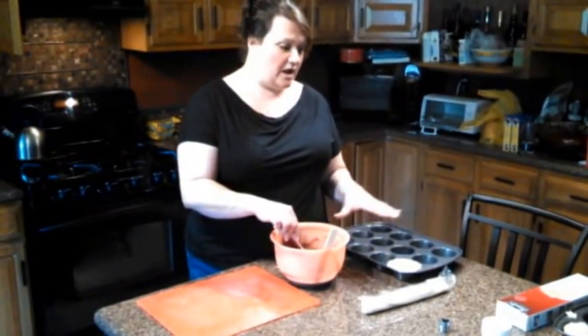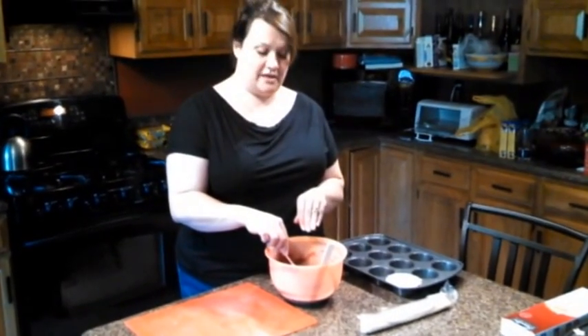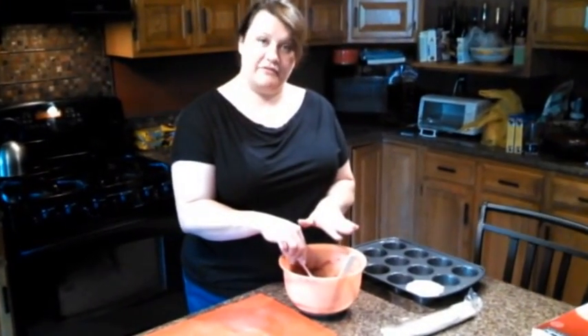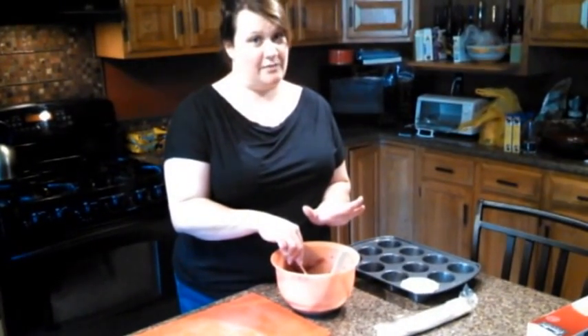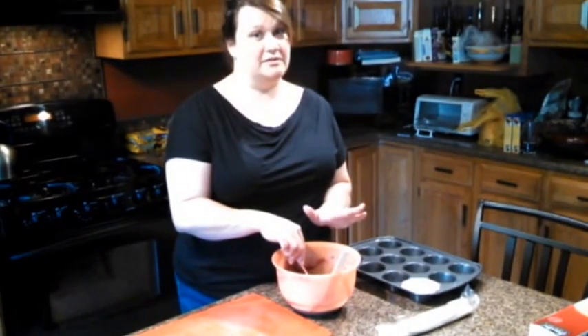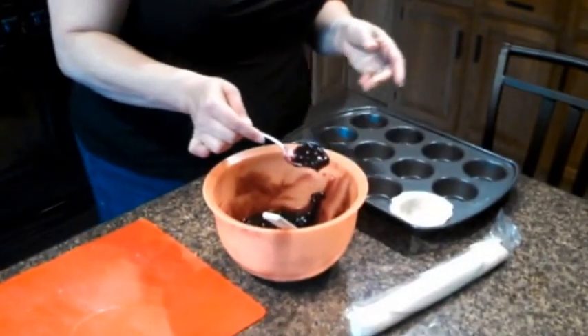So next we're gonna fill our bottom layer of pie crust with our blueberry filling. Of course we've amended some canned filling to taste marvelous and you can find that recipe at www.stuffedinthemiddle.com, and there'll be a link to this video too.